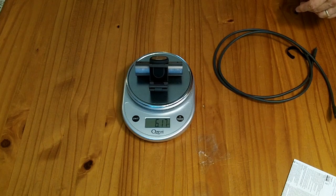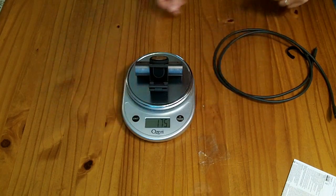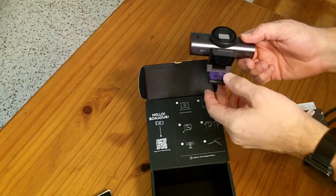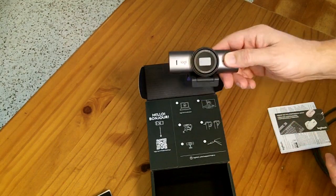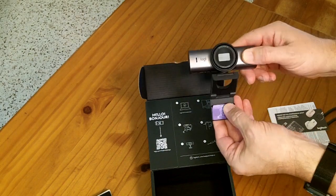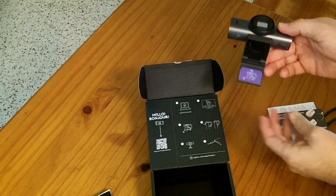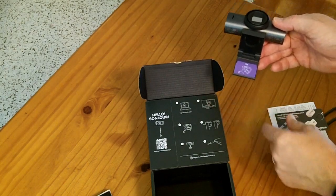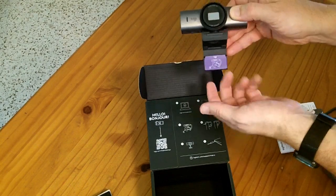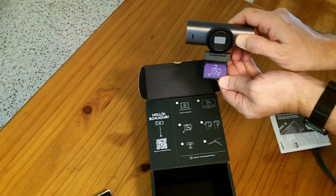The camera itself weighs in at six ounces, that's 175 grams. Given the weight and the mount design and instructions, this is really a desktop monitor webcam. It's not designed to clip onto a laptop. The instructions basically say to clean the back of your monitor, peel off the adhesive, place the mount down, and push it forward until it sticks to the back of your monitor.